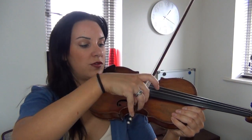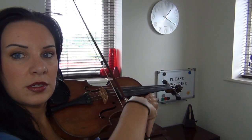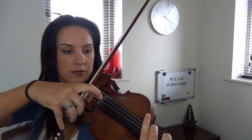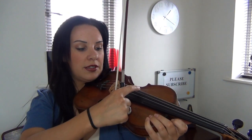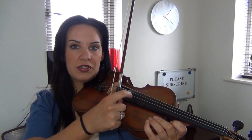One way is where you're actually holding the bow and all you're using is just the index finger — just extending out your index finger. You'll probably need to tilt the bow so that the hair of the bow, instead of being flat on the string, is pushed towards you, so you can tilt the hand round enough to pluck. That's one way of doing it.